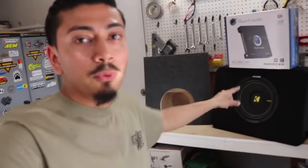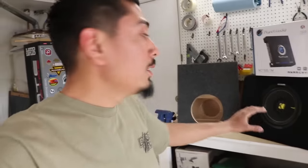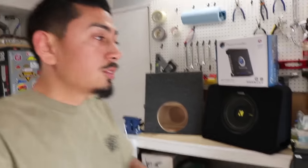I'm going to be using the Kicker Comp C for this install. The box that it did come with does not fit in the third gen Tacomas, so make sure on that. The subwoofer itself is a good subwoofer, but the box for this specific vehicle does not fit. That's why I ended up purchasing this other box, and I'll show you why that one fits later in the video.